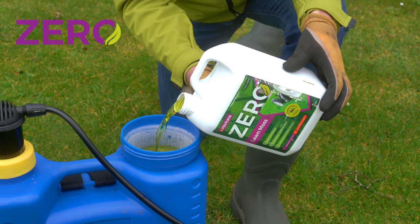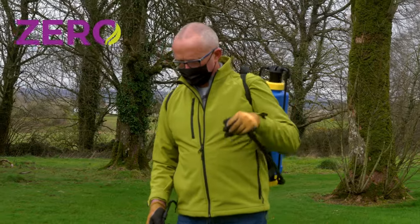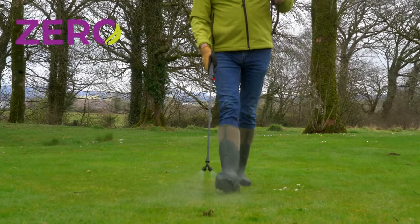When applying the Zero Lawn Moss, use a good quality knapsack sprayer for an even distribution.